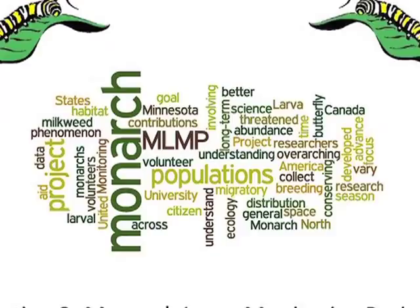You'll see that there are a lot of different protocols, and remember, you don't have to learn everything all at once. What you should do is choose the ones that are most interesting to you. Take your time, decide what you'd like to do, and then have a lot of fun as you learn about monarchs and contribute to our understanding of this insect.